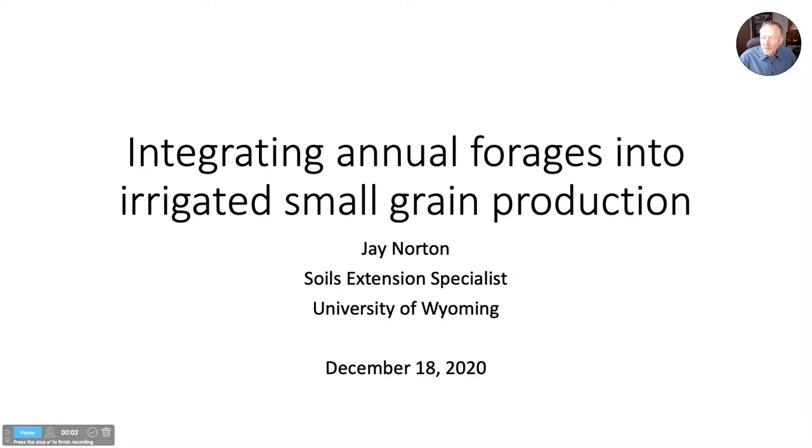Hello, I'm Jay Norton. I'm the soils extension specialist at the University of Wyoming, and today I'm going to talk about an opportunity to grow another crop in a rotation that includes small grains, particularly irrigated. In particular, I'm talking about sugar beet barley rotations that are common in the state.